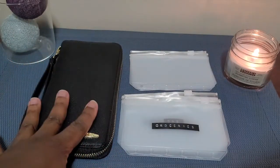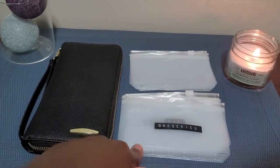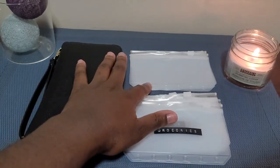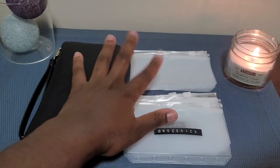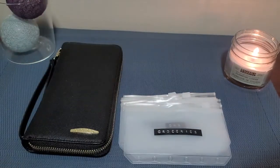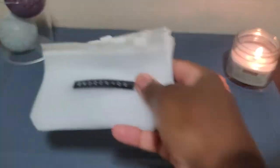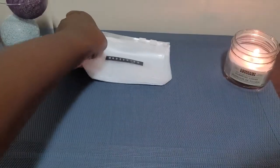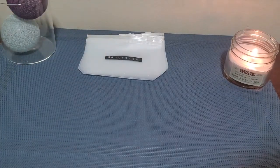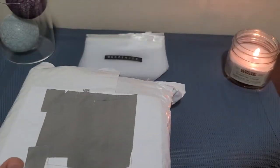In my frame I have the original wallet I've been using for a while, some envelopes I started to prepare, and I'm going to show you how I make the next three remaining pockets for the wallet. I'm going to move a few things out of the way and we'll begin — I'm so excited, I've been seeing these wallets online for some time.